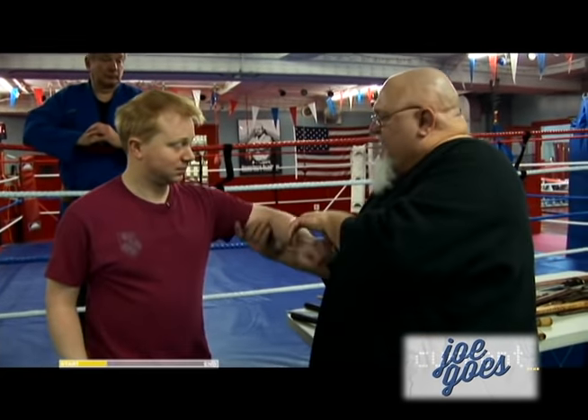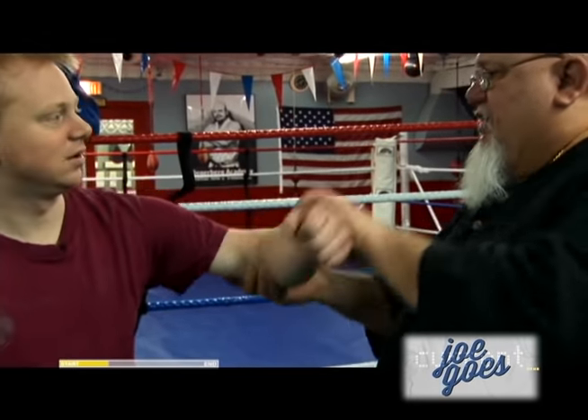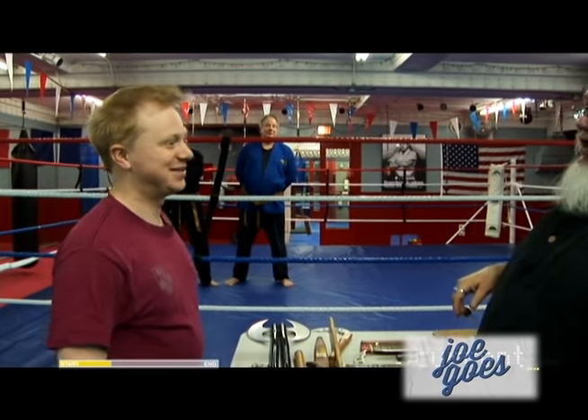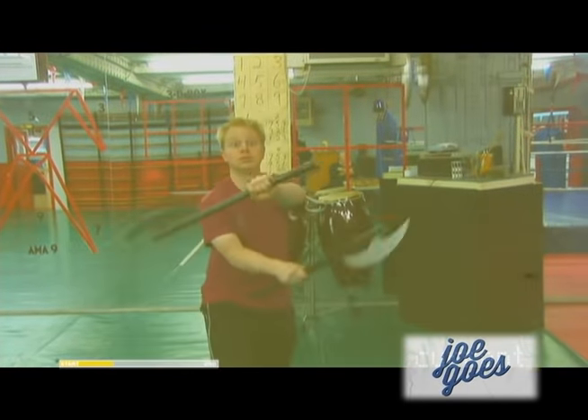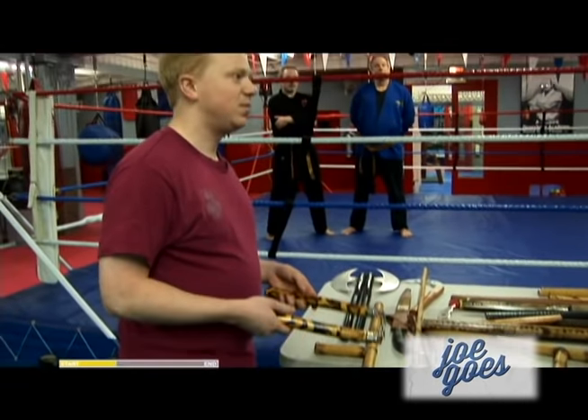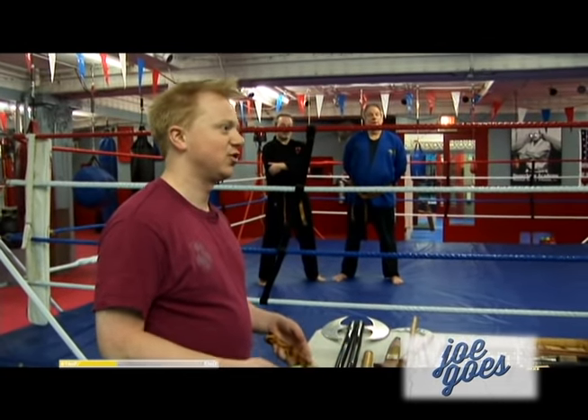You would take the arm and you would rip it out of socket this way and smash. So... I thought you were going to do a fatality on me. A lot of my martial arts experience is watching Ninja Turtles.